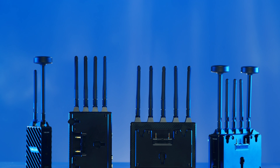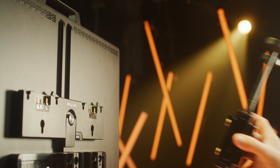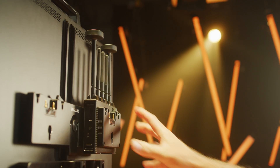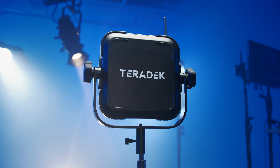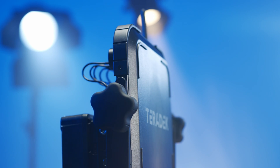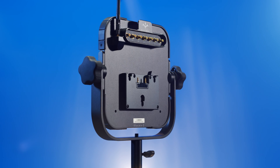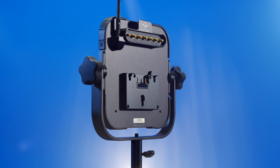The antenna array is compatible with BB3 Bolt receivers of any range, including the 750, the 1500, or our longest range, MAX. The array is going to bolster your signal and keep your video feed running smoothly. It's also made from UV protected plastic and aluminum alloy, so it can withstand repeated exposure to the sun and maintain its durability throughout its lifetime.